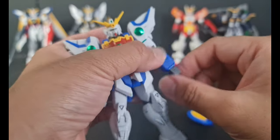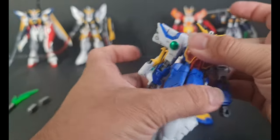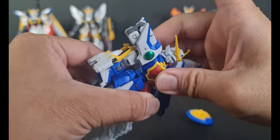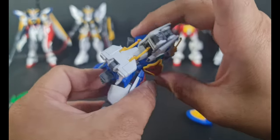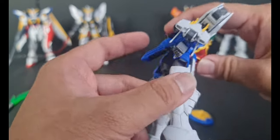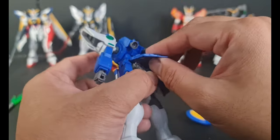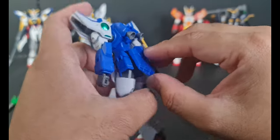Of course, we got the rotation for the hands. And then we got full rotation on the lower torso, and a little bit of ab crunch. As you can see, it can do a little bit of ab crunch because of the new gimmick from the new HGAC line of framing.